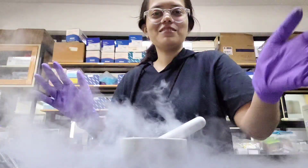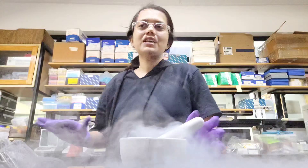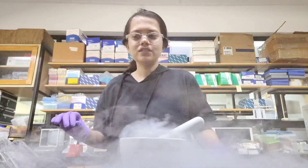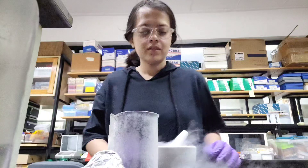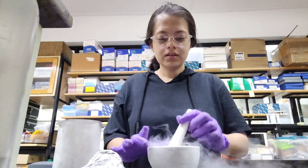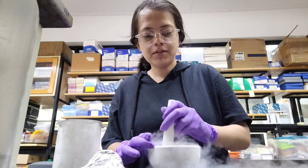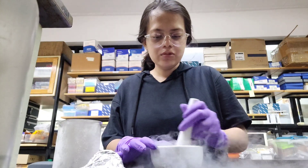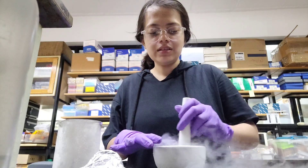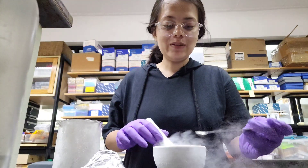So this liquid nitrogen helps. Basically I have to do some of the grinding part first, so let me do it and then we'll move to another step. I'm almost done with the grinding part. Today I have six samples for DNA extraction. Grinding is almost done.